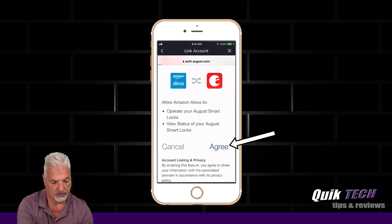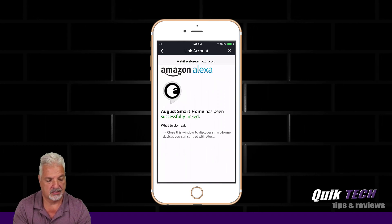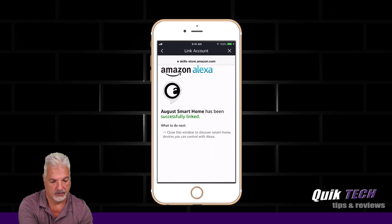We're going to click Agree. And we've been successfully linked. Now we're going to close this window, and we're going to try to discover the devices.